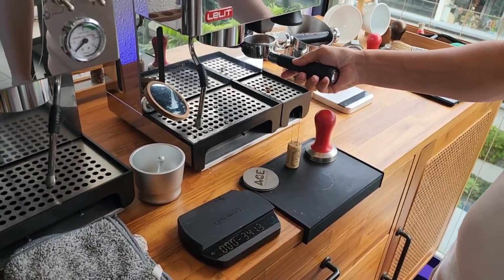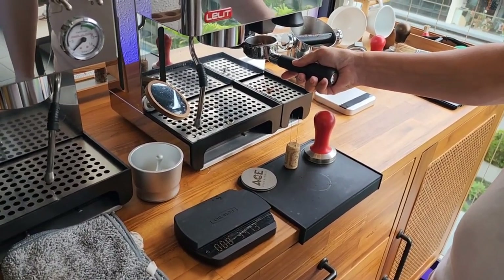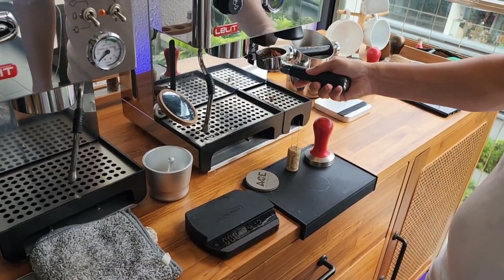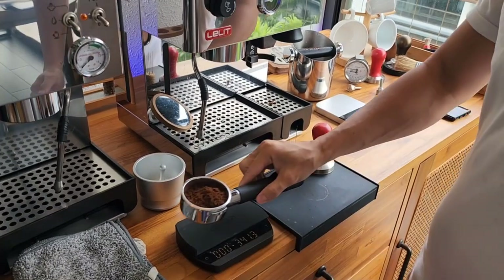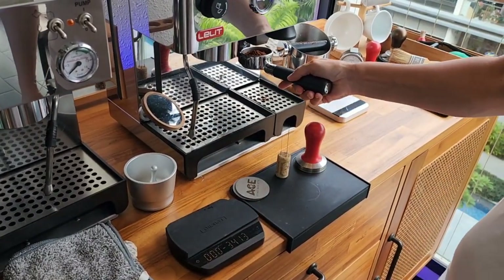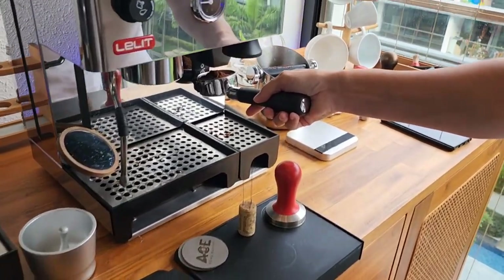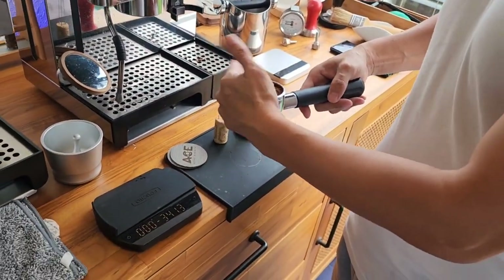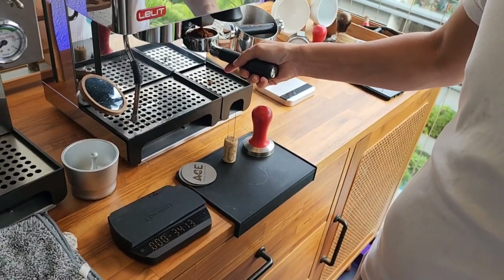You just want to grind very fresh coffee. Now for this one, I like to use 17 grams of coffee. So you remember, you really need a scale. Without a scale, it's very difficult to have a consistent result.